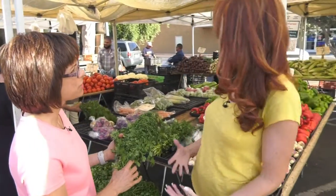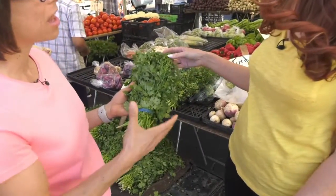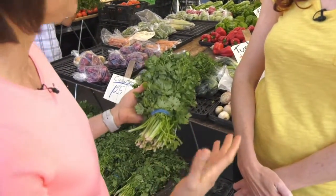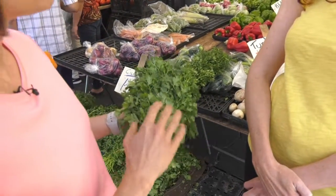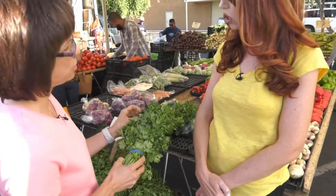This seems like a gigantic bunch of cilantro. People sometimes get scared about buying a lot of herbs because recipes may call for just a tablespoon or a teaspoon. However, I put my greens in my salads as well, so these will be used all week for me. That's a great idea. But we're going to do something special with this.